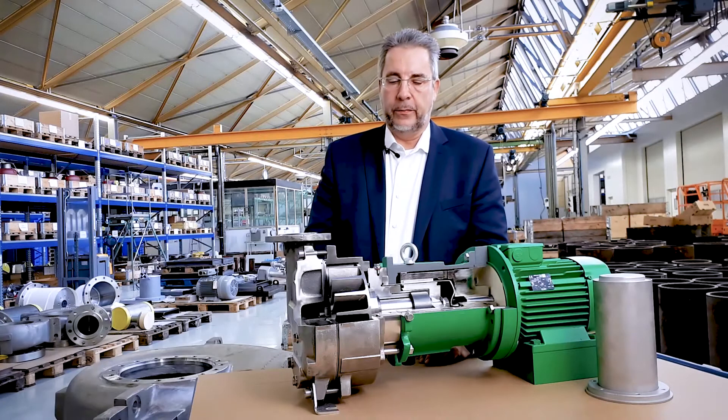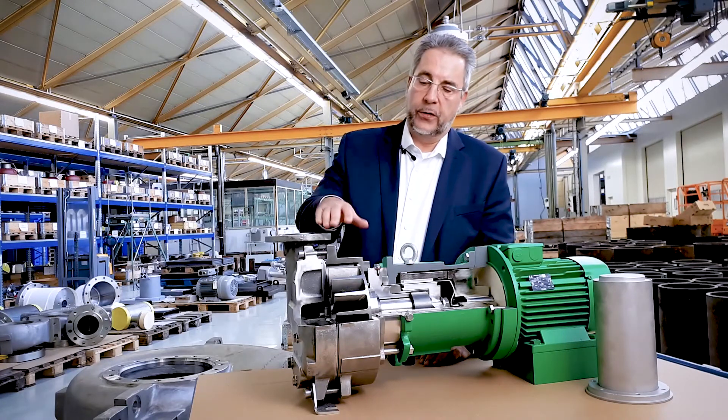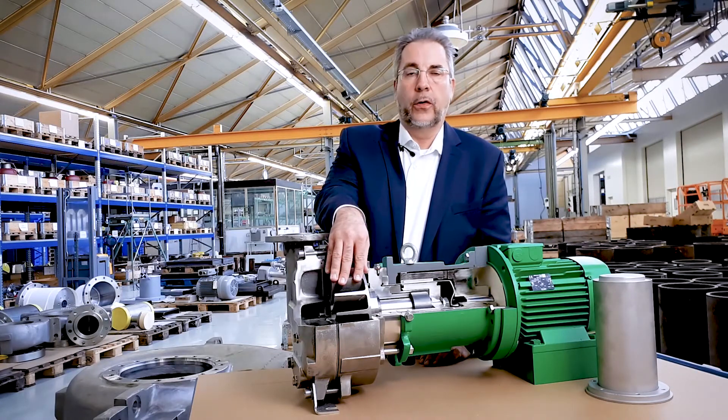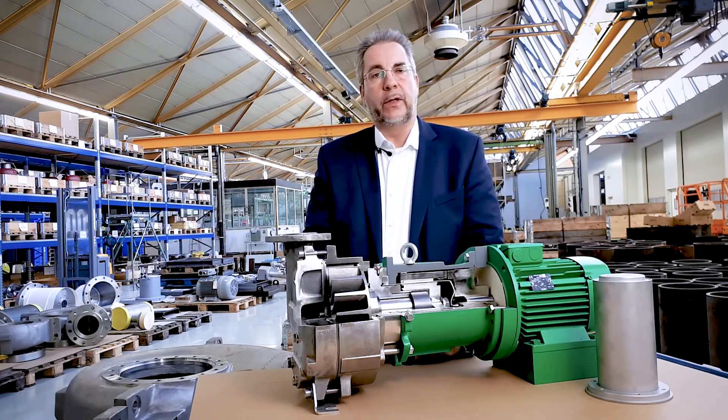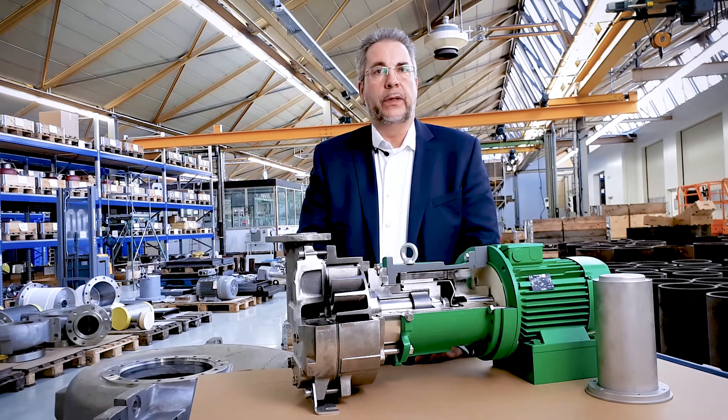This magnetic driven pump is equipped with a special hydraulic — a so-called liquid ring vacuum pump hydraulic. It produces vacuum for the chemical industry, petrochemical industry, and general industries. The technology of a liquid ring vacuum pump is shown in a separate video.